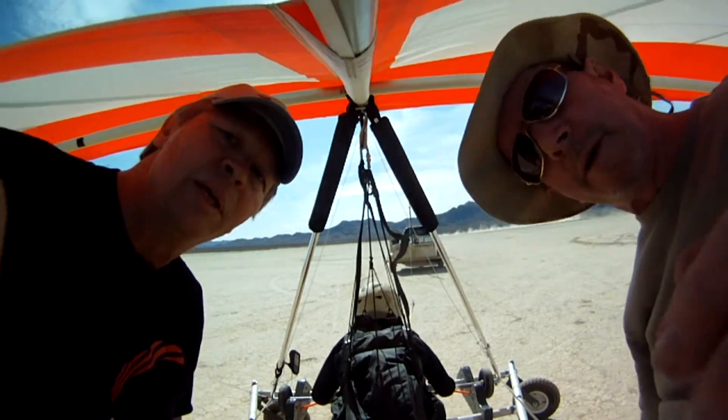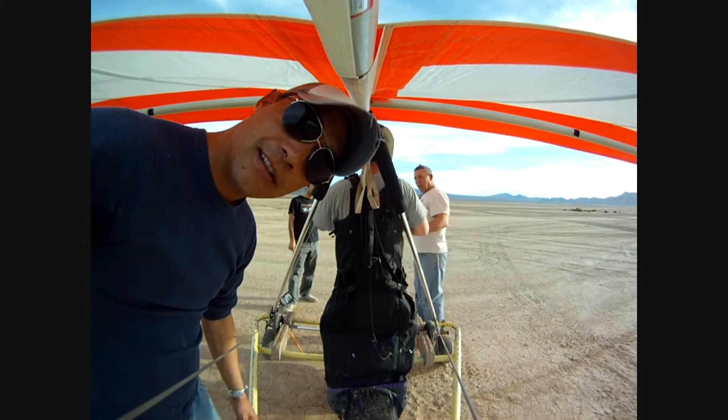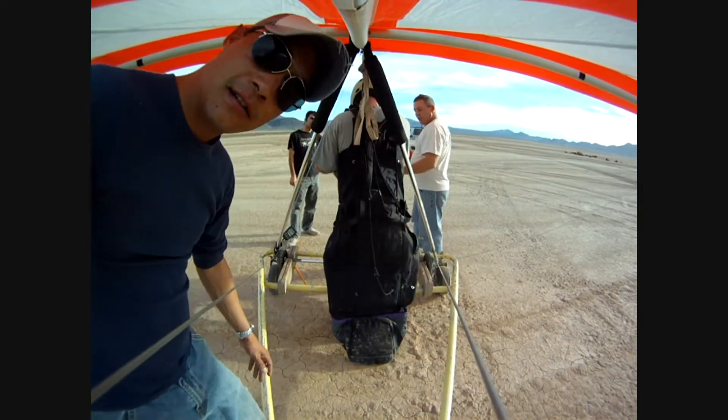Oh, you have to click the bottom. There you go. When we start the turn, just kind of lean a little to the outside of the turn.